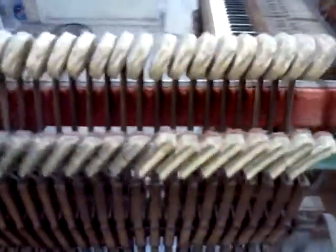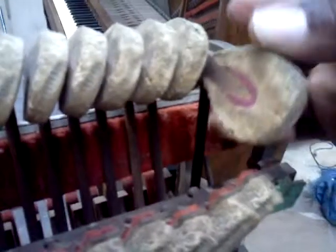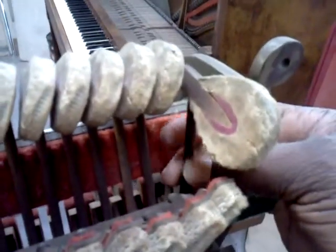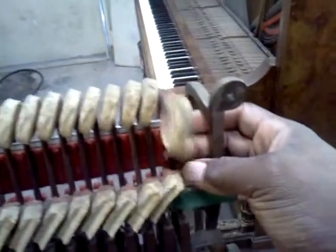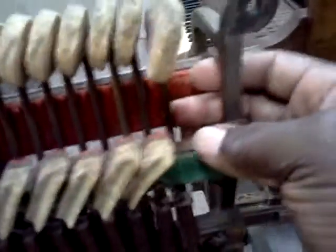Basically what I'm going to be doing is taking the first and last hammer of each section, numbering those hammers, and not removing them from the shank. The shank is this portion here — it would probably be better for me to show you when they're out, but it's actually that small piece of wood the hammer is attached to that allows movement.